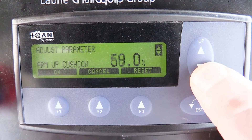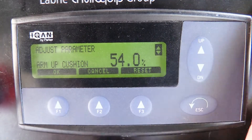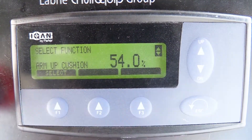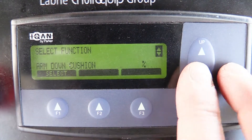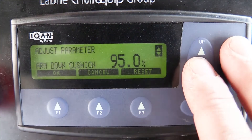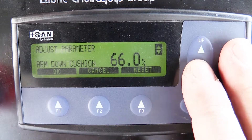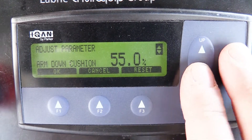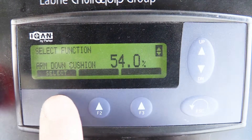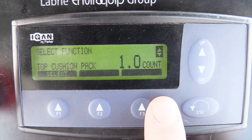Once the desired value has been obtained, simply press OK and test your function. Please note that higher percentage numbers will equate to less cushioning, while lower percentage numbers will equate to increased cushioning. When you've completed making your adjustments, verify your settings and simply press escape twice to return back to the bin counter menu.